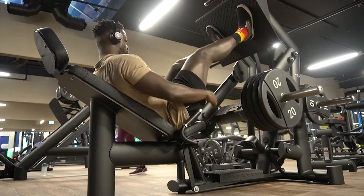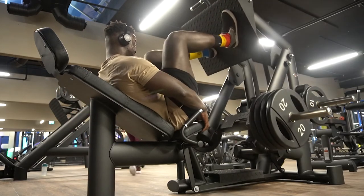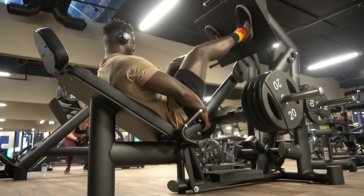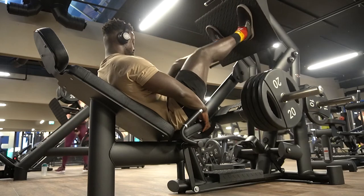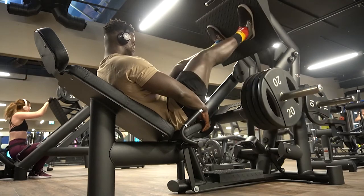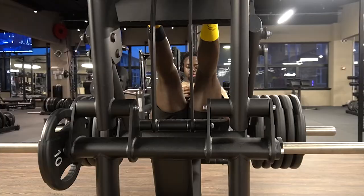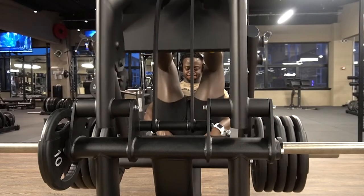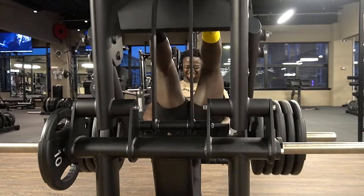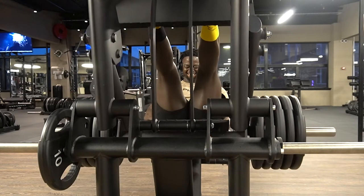Next exercise was leg press. This is just getting my quads and my hamstrings to understand that big boy business is about to go down. As you can see, I've got my feet placed right in the middle, so that's working both quads and hamstrings. You're always going to work quads and hamstrings with the leg press, but the higher up you go and the wider you go, the more hamstring and glute activation you have. The lower you go and the closer you get, the more quad-focused it is.